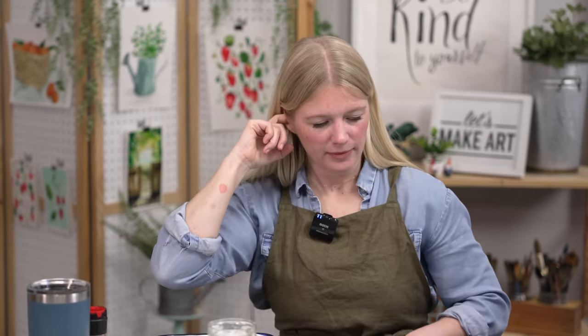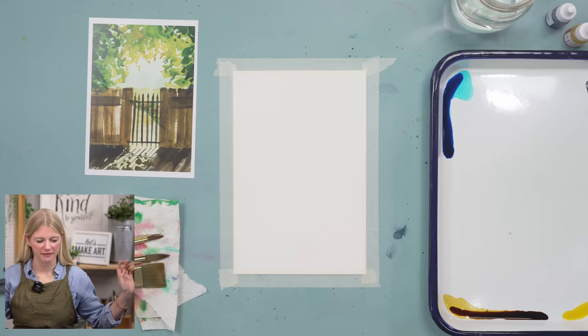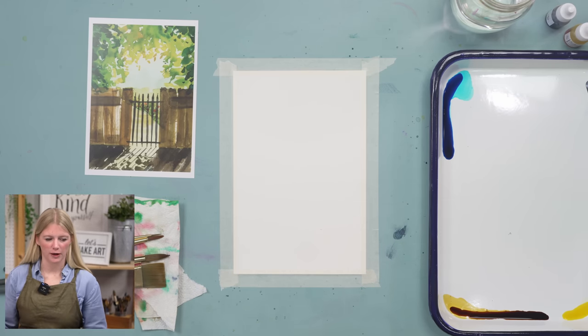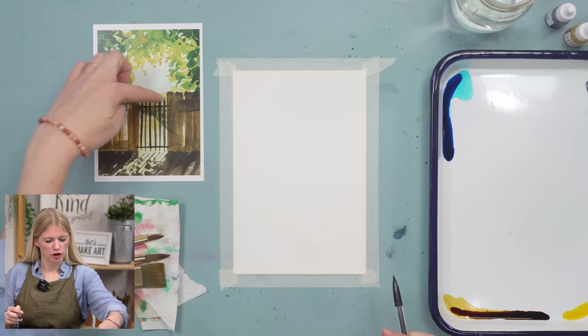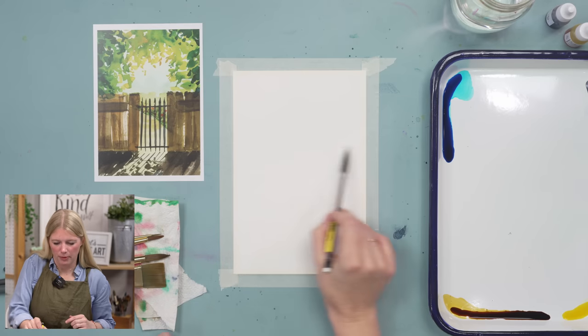Grab your pencil and we are going to do a light sketch. You might say 'but Sarah, I've never drawn before' — that's okay, we're just doing basic shapes. The first thing we're going to do is define our horizon. I'm going to put it at about two-thirds of the way to the top.